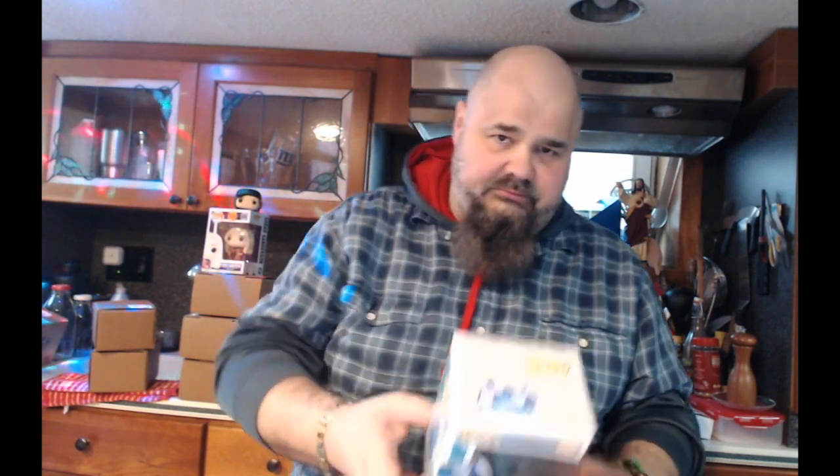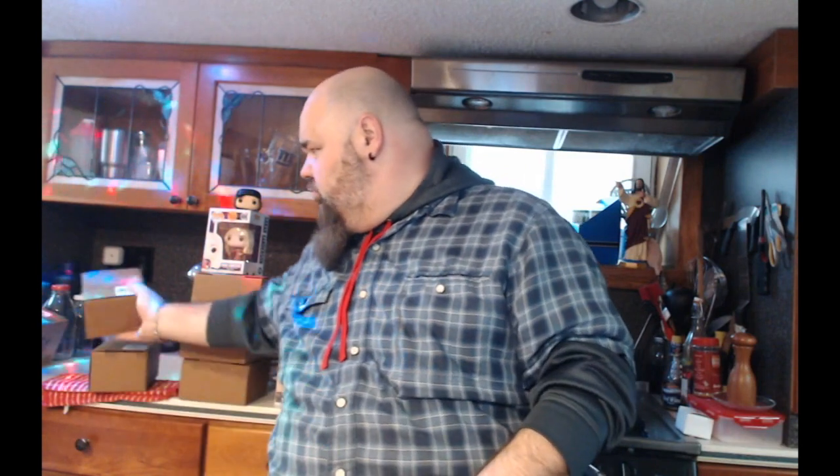I'm happy with that ending. Got it — stay here folks, boom! Superhero Stitch, along with Kate's autograph — those are my two things for today.